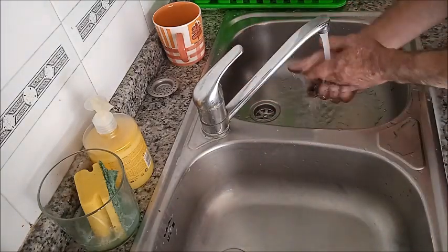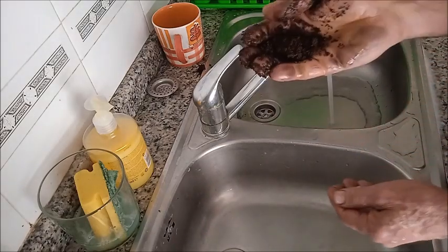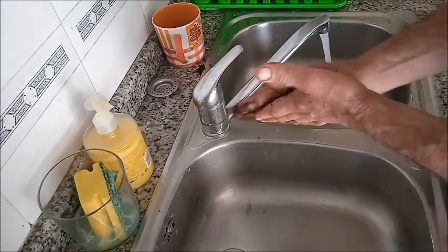Simplemente cogemos un poquito, lavamos las manos — esto no se quita. Cogemos un poco de café, la borra del café, ya el café usado. Un poquito de detergente y ustedes ya van a ver.